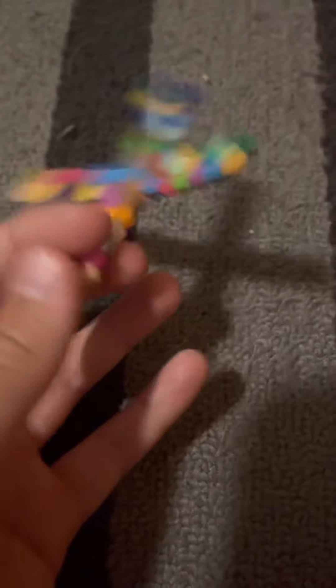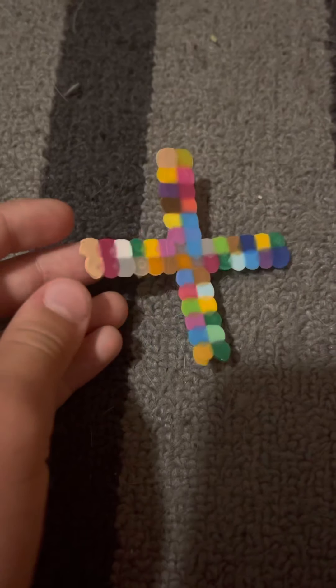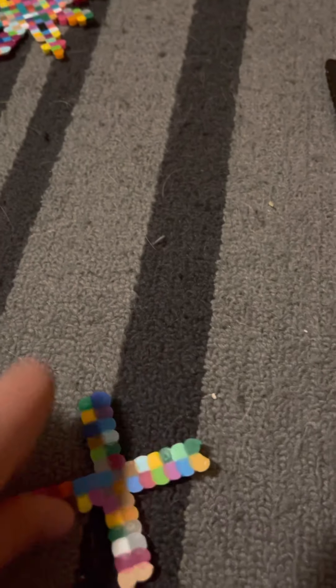It smells so bad while you're making them though. Then we have this one I literally just made like five minutes ago before I started this video. Yeah, it's like a nerd ninja star - not sure exactly what to call it.